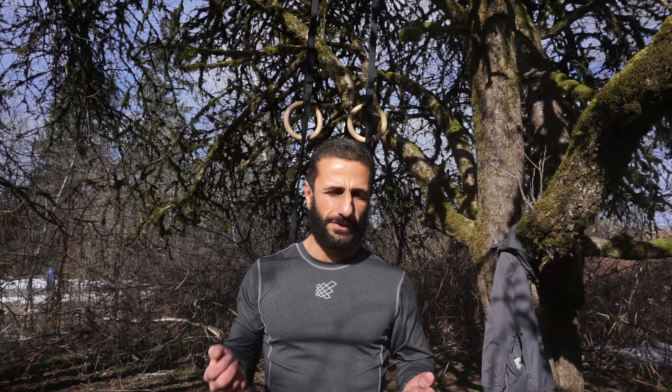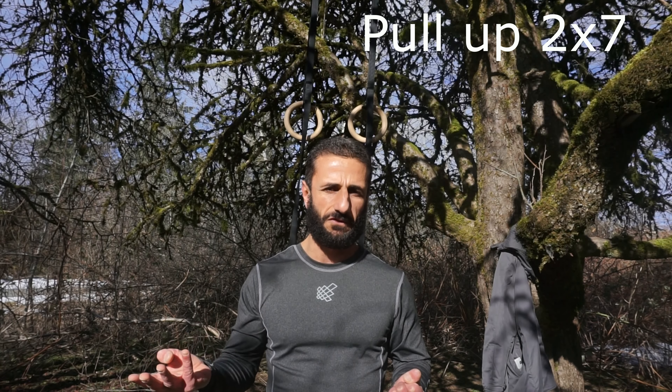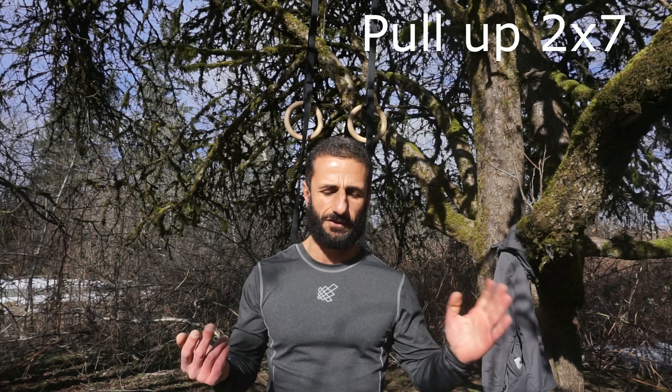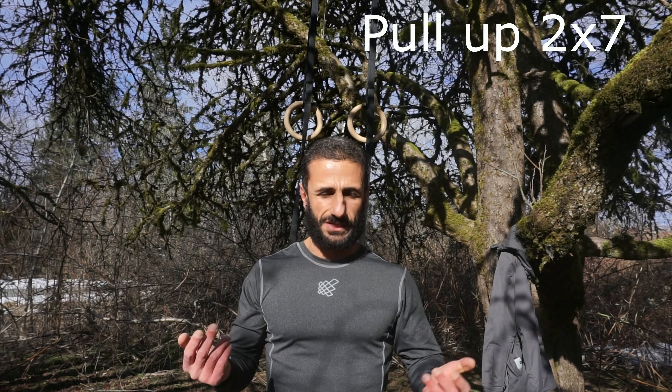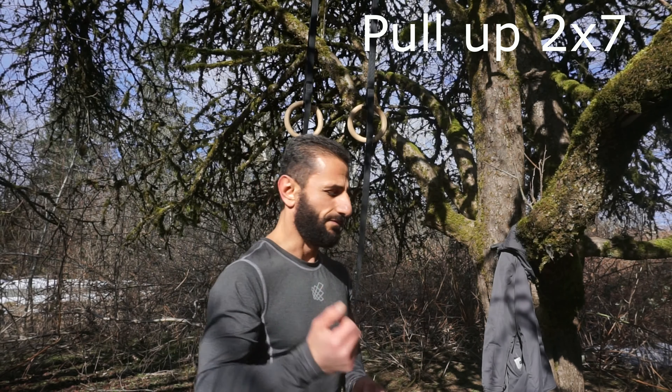My second exercise is pull-up, two sets of seven. As you see, I'm decreasing the volume and the sets from four down to two sets, and the volume from ten down to seven. Let's get started with the pull-up.